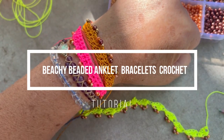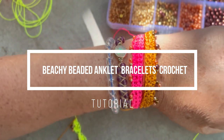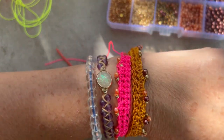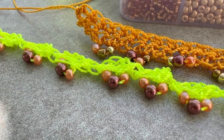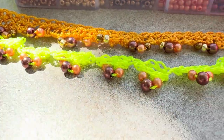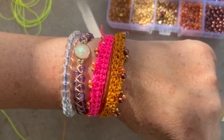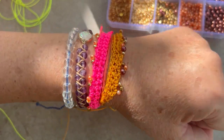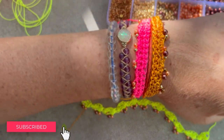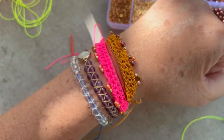Hello everyone, welcome back! This is Clara, aka My Sweet DIY. Today's tutorial is something super fun: mixing crochet with beads. The possibilities are endless — we're starting with a bracelet or anklet, but when you add beads it could be the beginning of a garment, cushion, curtains — you name it. That's the beauty of beading with crochet. I hope you enjoy it. Please comment if you want to see a full garment made out of beads, and don't forget to like and subscribe. Let's get started!